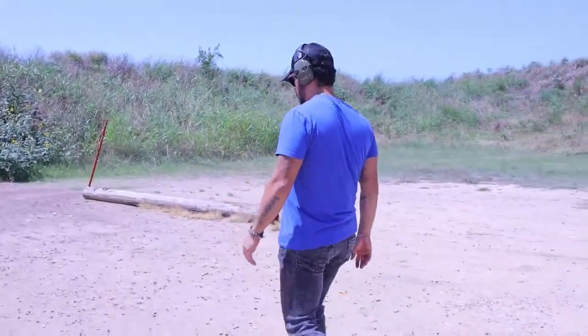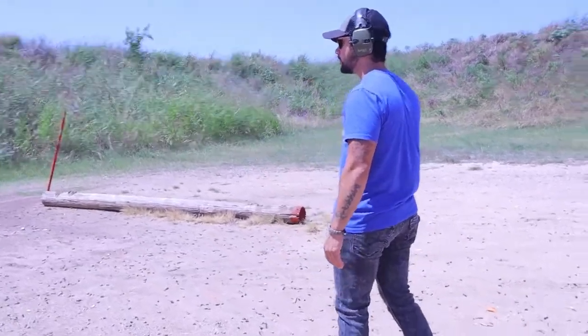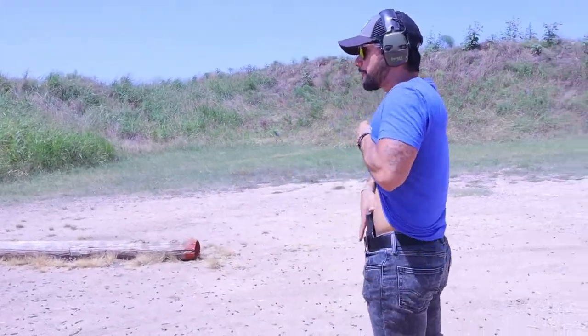This, along with my Bravo concealment DOS torsion holster and a tourniquet from Tag Med Solutions, and I'm out the door in less than eight minutes.